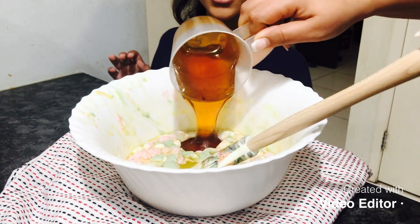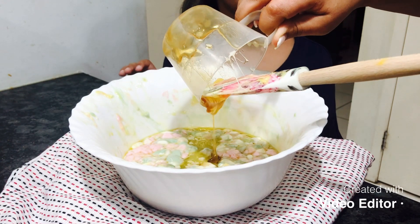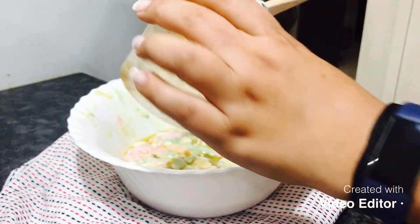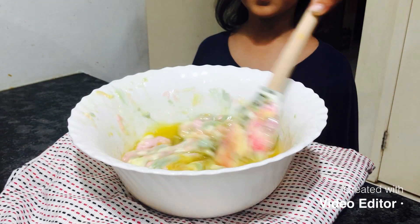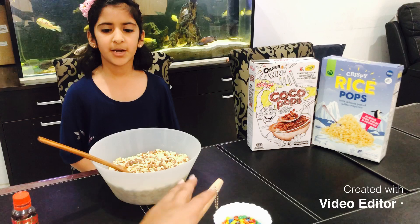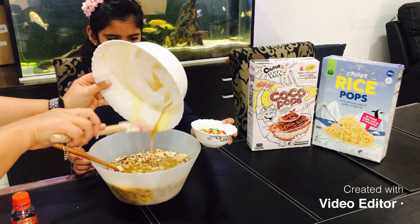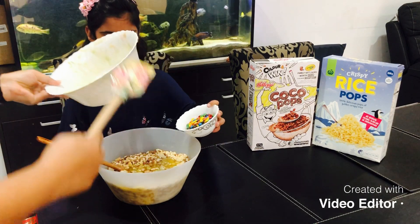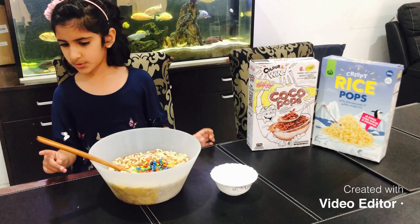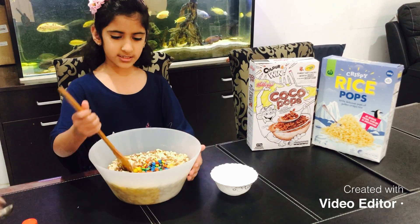Now it is time to add the honey and we are going to put half a cup of it. Now it is time to add the melted butter and marshmallows into the rice puffs, followed by the M&Ms. Now it is time to mix again.